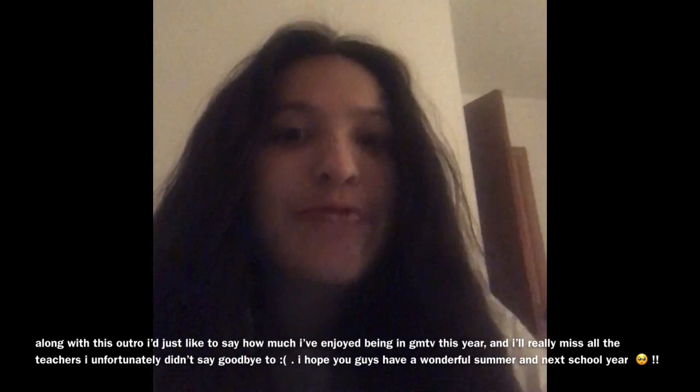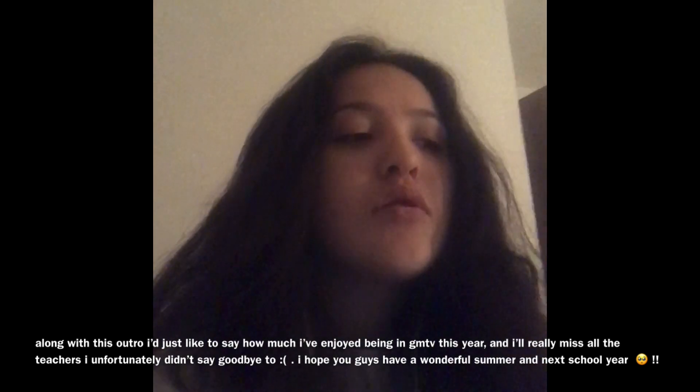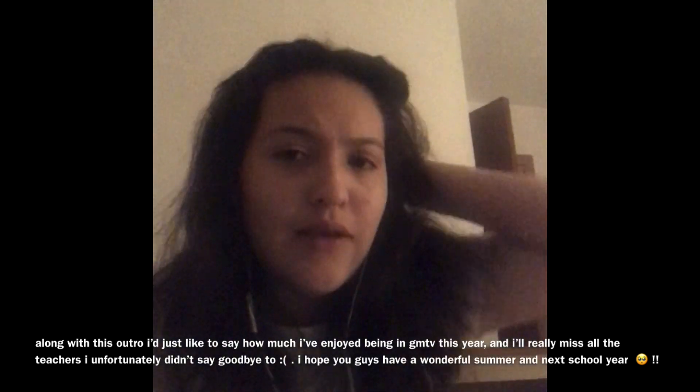I was just kind of lazy and I didn't want to bake them right. Also I didn't want to find any of the cookie cutters that we have. But they were good, and I think they definitely taste better with the almond extract. So yeah, thanks for watching.